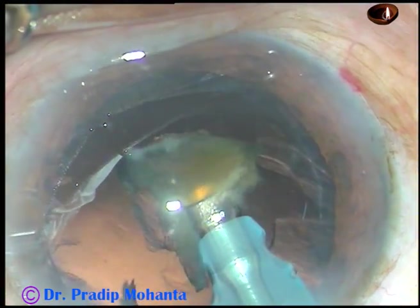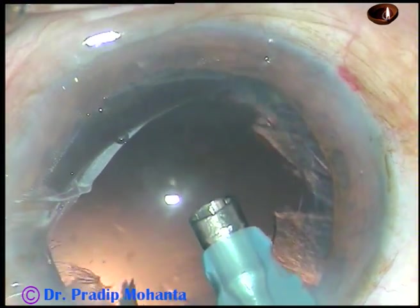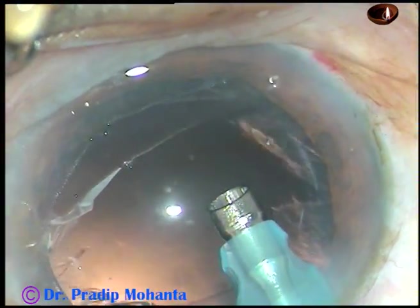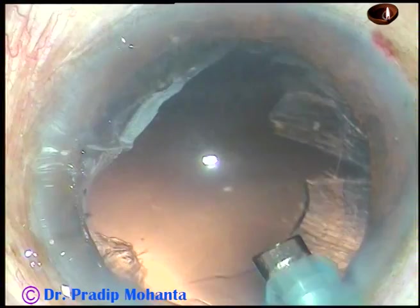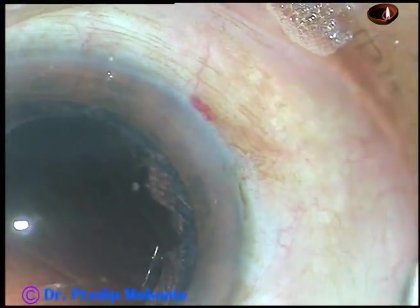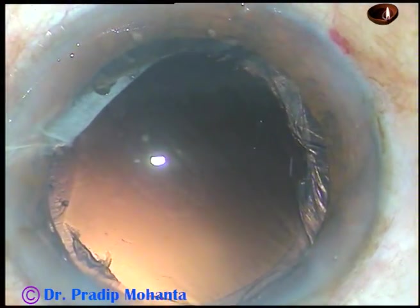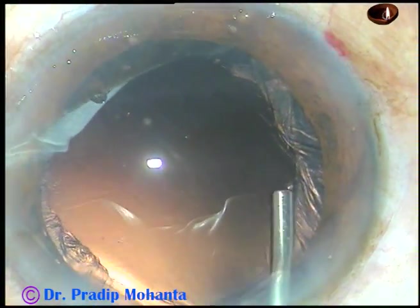The anterior chamber is very stable. There is no surge, and very confidently and very quickly I can remove the hard nuclear pieces. Emulsification of the last piece is being done. I remove the chopper so that the anterior chamber becomes more stable. You can see that most of the cortex has come and there is no epinucleus. In hard cataracts, most of the time, the epinucleus gets incorporated into the nucleus.